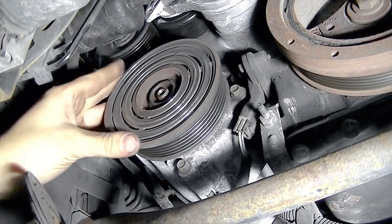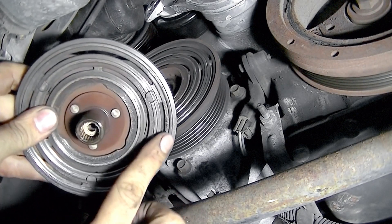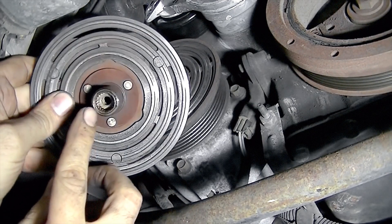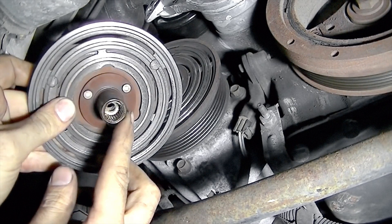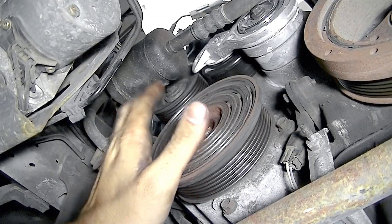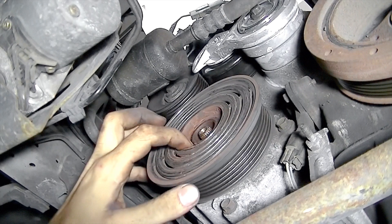Okay, here's our pulley. Here's a look at your clutch. It looks like there's spacers in there, so we'll get them out when we go to install a new clutch. Next, in order to take this pulley out, there's a snap ring here that I'll show you with my mirror in a bit.